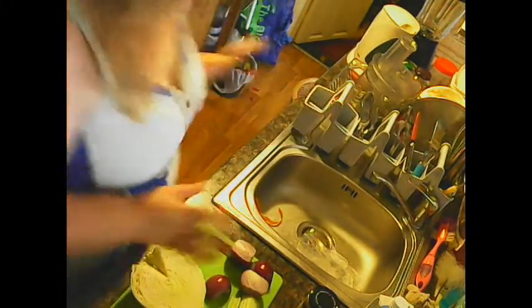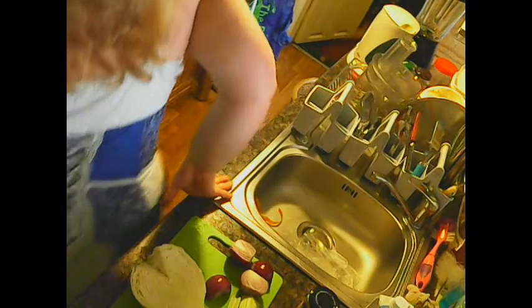Hello again. Right, what we're going to make now is some coleslaw à la mie — coleslaw à la mie. This requires a few things.